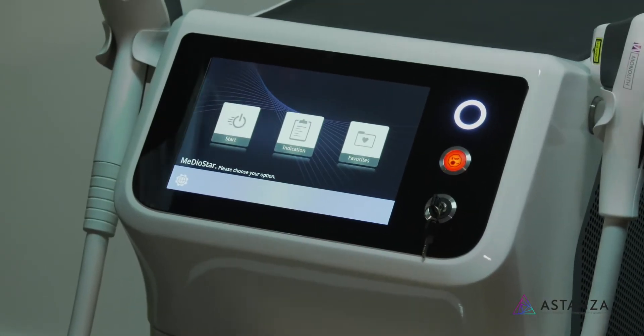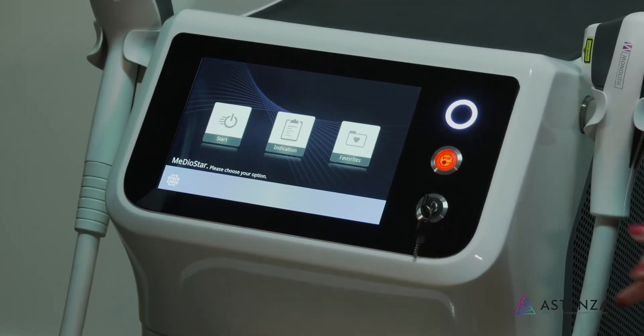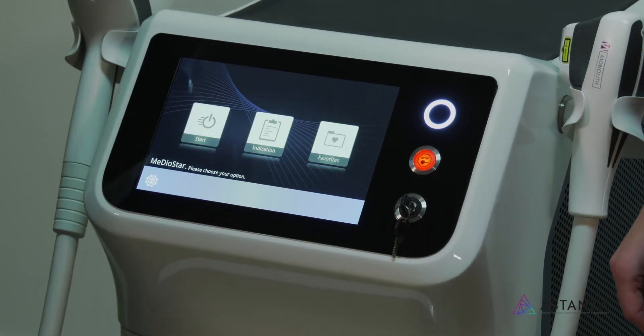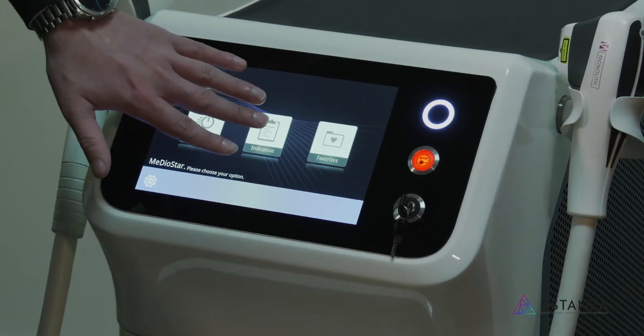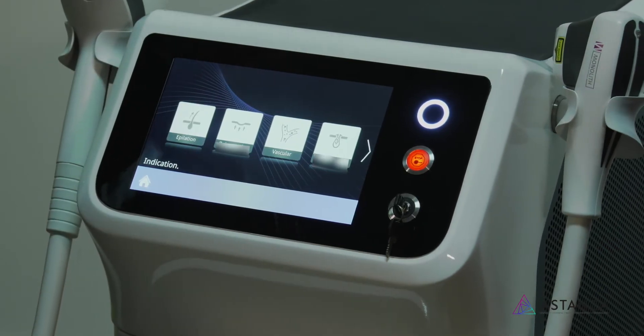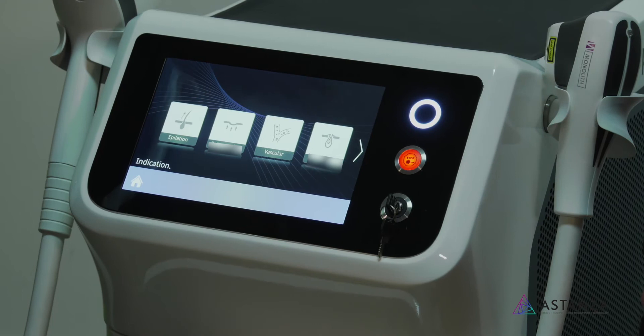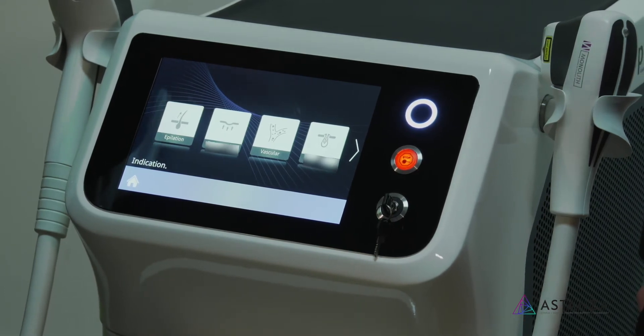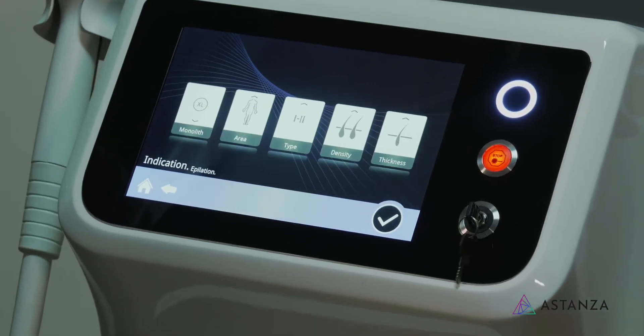Mediostar is one of my favorite devices, especially for people who are long-time in the industry or brand new to laser hair removal. The indications are wonderful — very easy to use and very dynamic. They're pretty much appropriate for the skin types and the position on the body you're treating. So let's go to epilation.